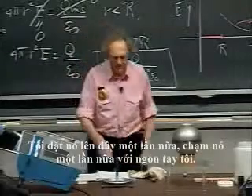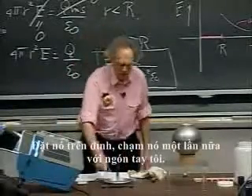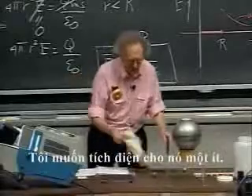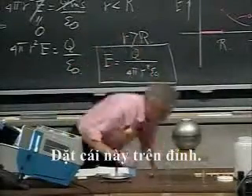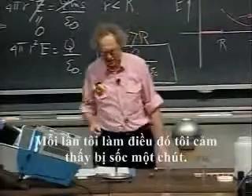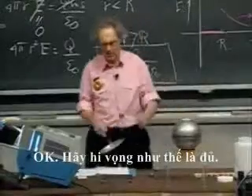I put it on again, touch it again with my finger — I'm charging it again. Put it on top, touch it again with my finger. I want a little bit more charge, so I grab this again. Put this on top, touch it again with my finger. Every time I do that I feel a little shock. I'll do it a few more times. OK, let's hope that's enough.